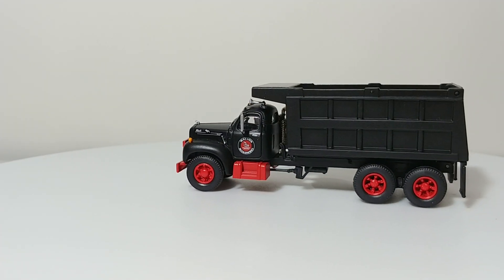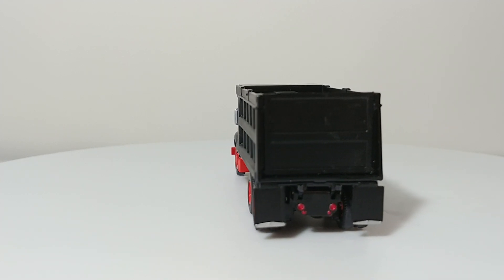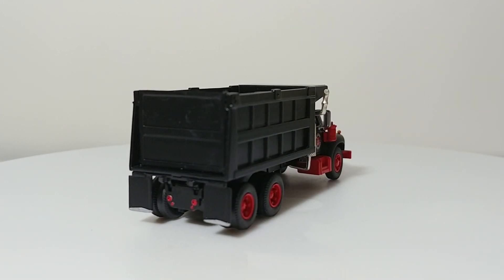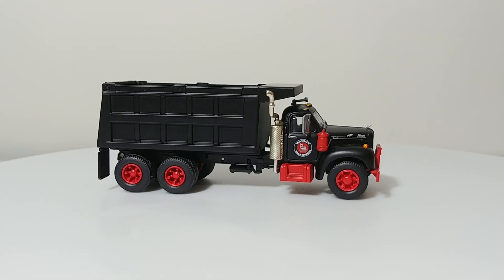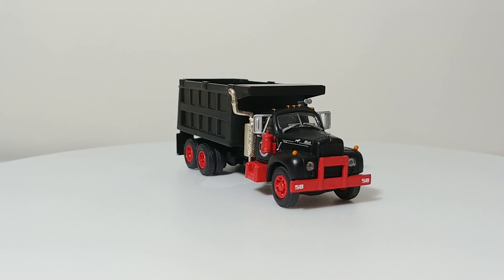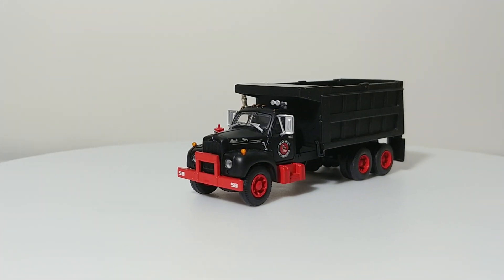Currently, if you want to find one of these, you're going to have to go on the secondary market or search a train show near you and hope that you get lucky. But it's a great addition to any collection and I think it looks great. As always, guys, thank you very much for watching. If you have any comments or questions, please leave them in the comments section below. Until next time, take care, be safe, and we'll see you in the next video.